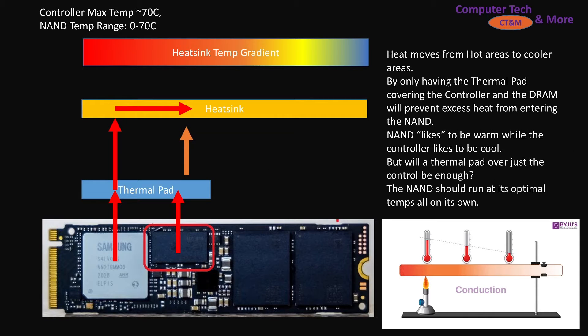The third scenario: the heat-generating component sends heat up into the thermal pad, but there's no thermal pad over the NAND, so the NAND is free to run at its optimal temperatures. If it were to get too warm and have to thermal throttle, it would do that itself. The heat transmits through the pad and through the heatsink.